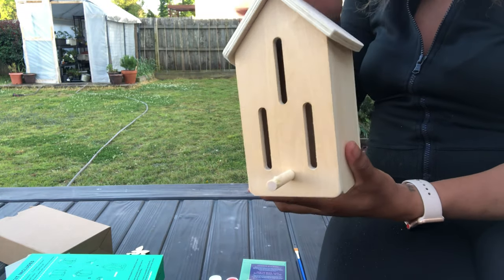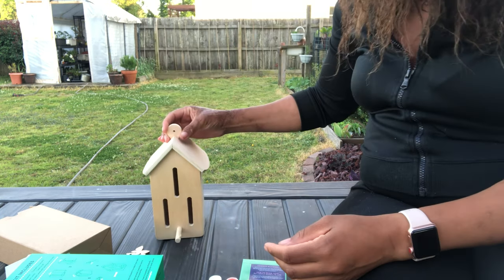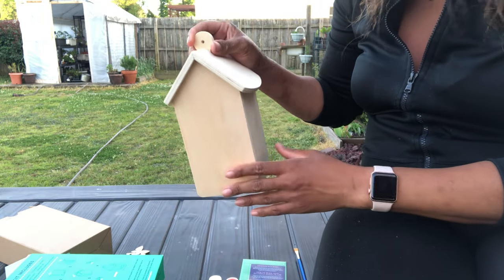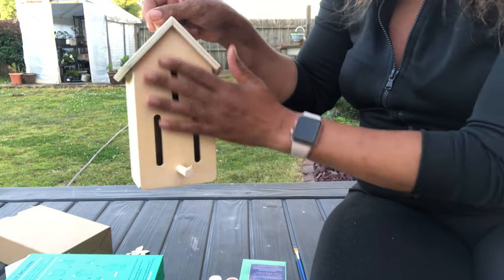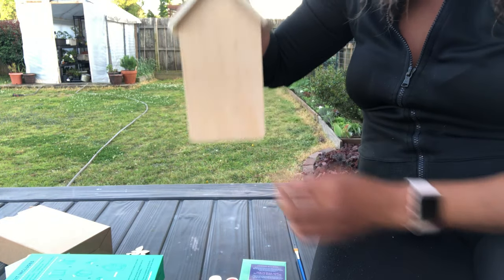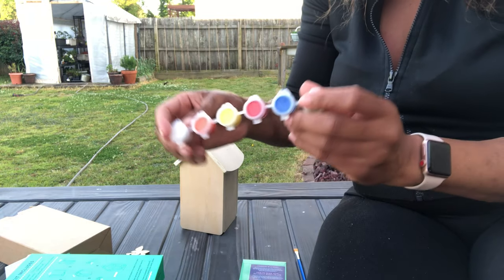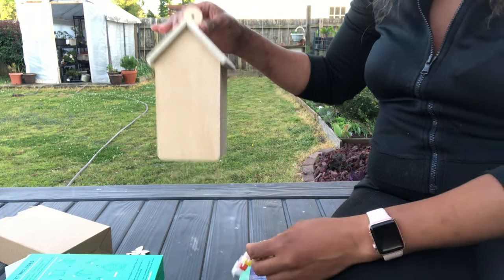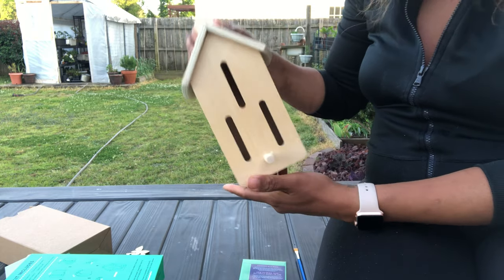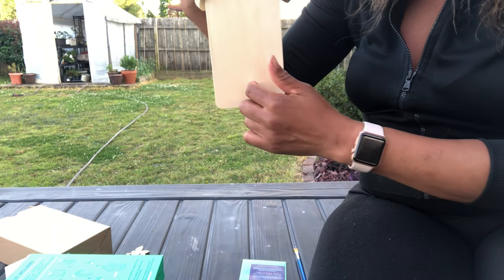This butterfly house is absolutely cute. If you want to change it from a butterfly house to a birdhouse, you can seal up these ends, drill a round hole, and you've got yourself a birdhouse. It also comes with paint so you can paint your butterfly house. To turn it into a birdhouse, just seal up the back end, pop the plug in on one side, and drill a hole.